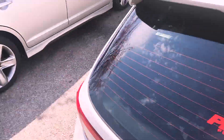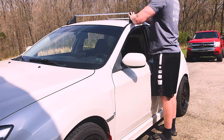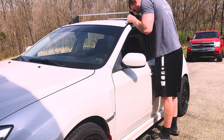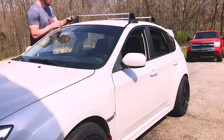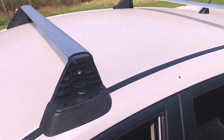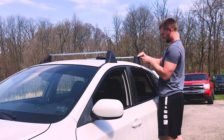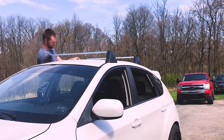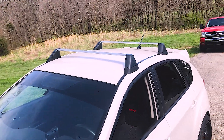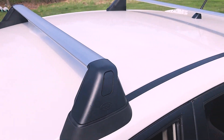Pretty tight. Then we're going to go ahead and do the same thing for the front. Alright, so that's a pretty easy install there. Now we'll grab these front caps and throw those back on, and just like that the rack is installed.